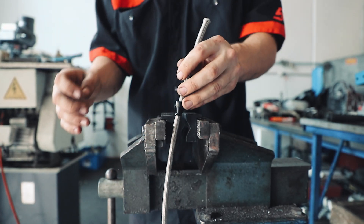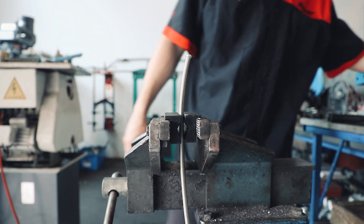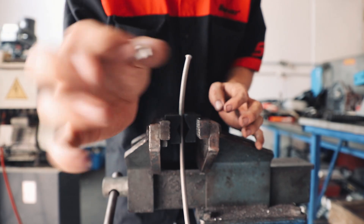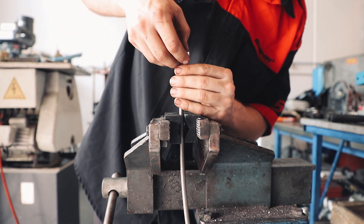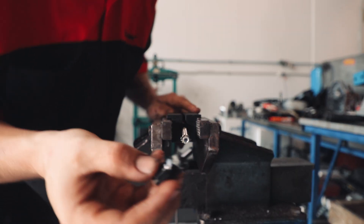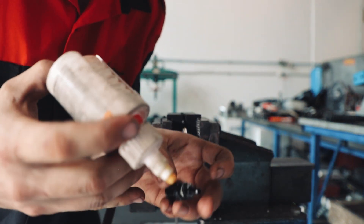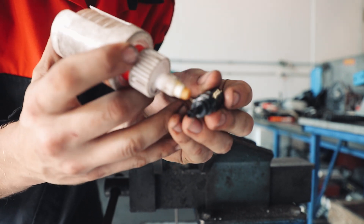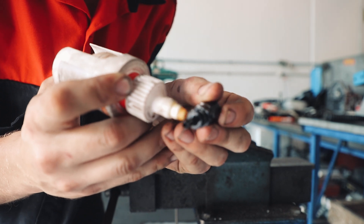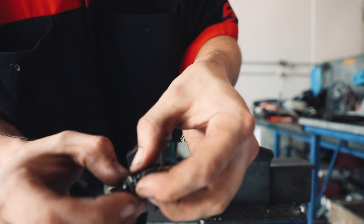Now we're going to put that in our vise, take one of our olives and place it onto the end. Then we're going to insert our other piece. But before we do, just going to put a little bit of pipe sealant on the thread — just like that, give that some love, spread it around a bit.